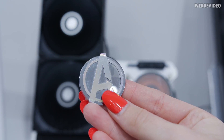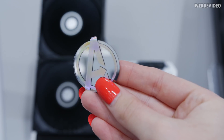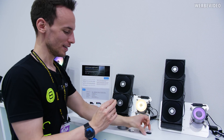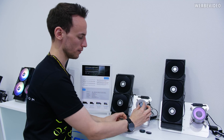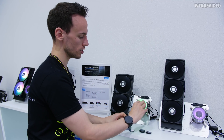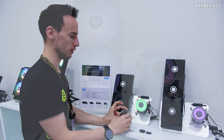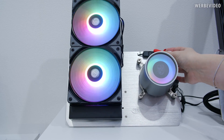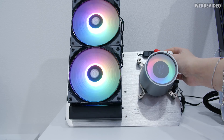Underneath the cover there are small plates with different logos — Avengers, Captain America. You can place those in the middle and depending on your orientation, you can obviously rotate them if you're rotating your AIO. Put it back and it gives it a unique look. Compared to the previous version of the Castle series, there is also now a ring on the side which is illuminated, and obviously everything has RGB.